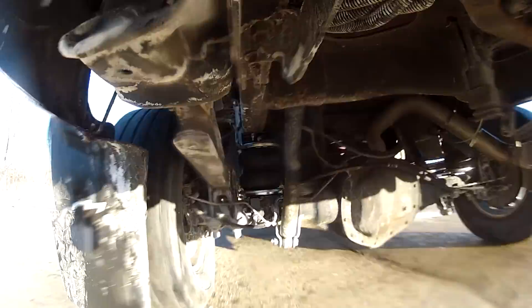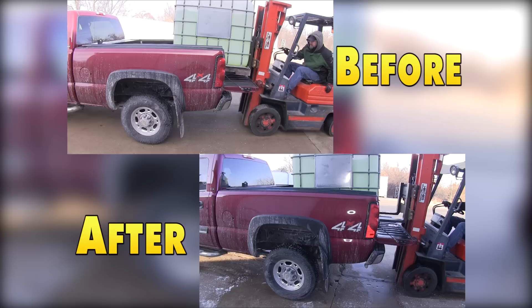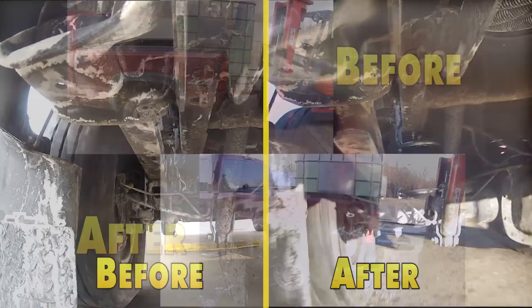Today on our 2005 Chevy Silverado, we'll be installing the Airlift Load Lifter 5000 Air Helper Springs, part number AL57275. But first we'll go ahead and show you the performance of the Airlift Air Helper Springs.